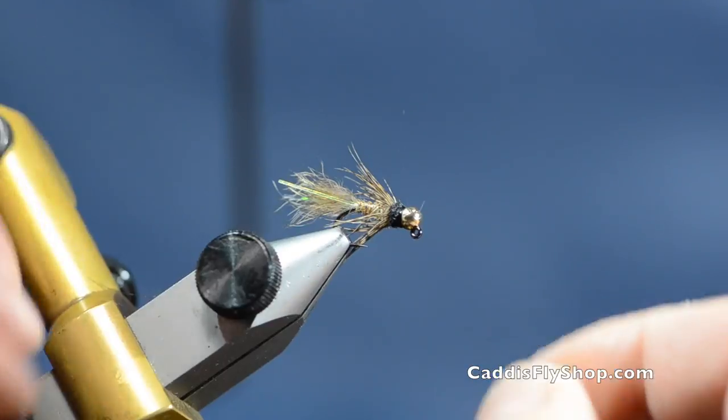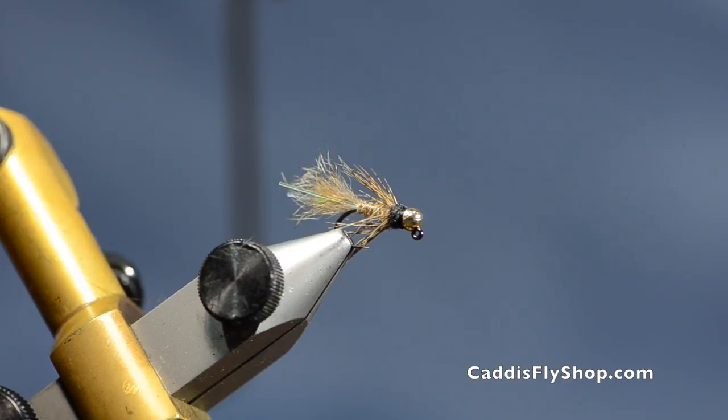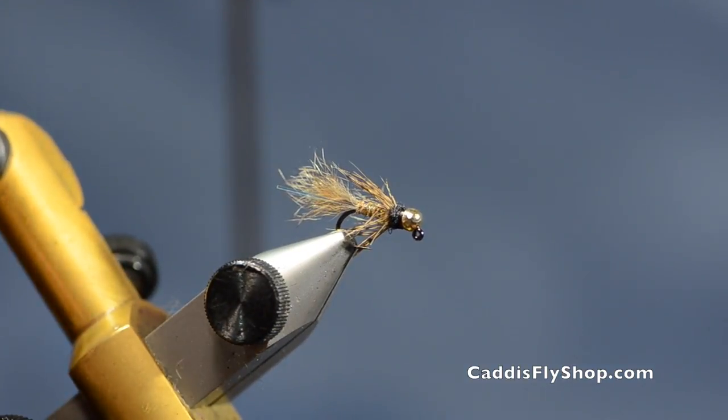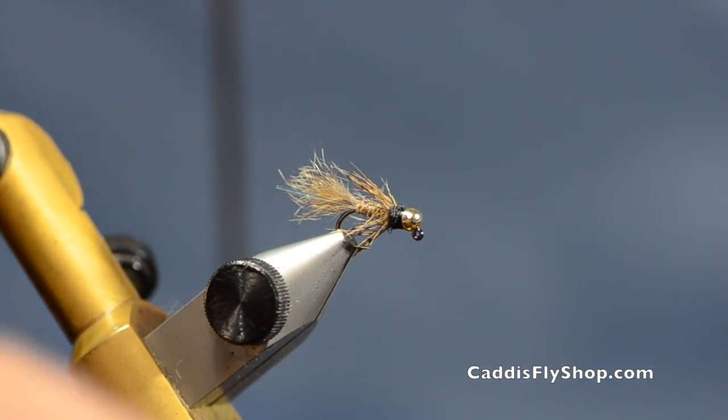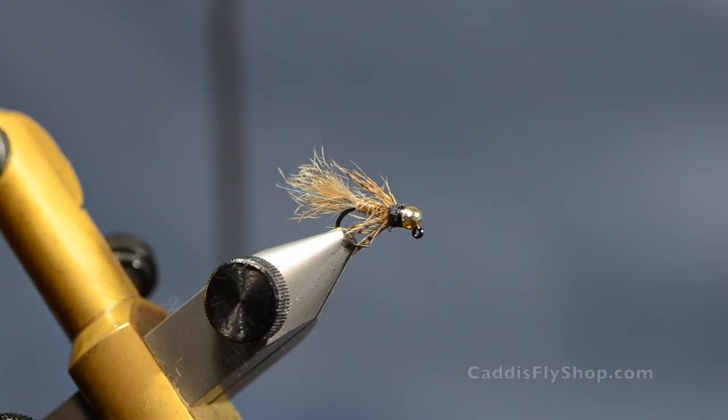Work that hackle around so you've got full coverage. Use it as a point fly on a two-fly rig if you want to get some weight — you can configure the lead and the bead any way you'd like. It's also a great fly for a hopper-dropper setup. Get yourself a few in your box and give them a try. Thanks for watching.